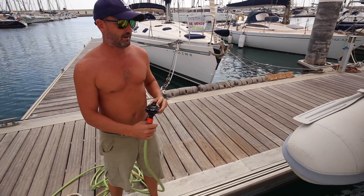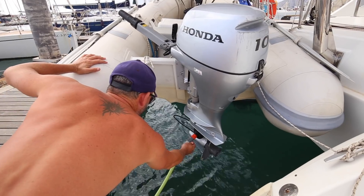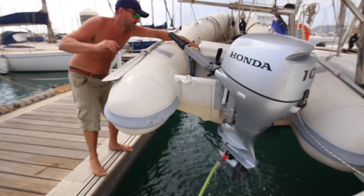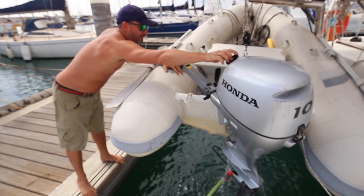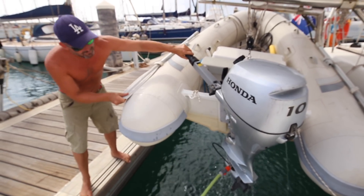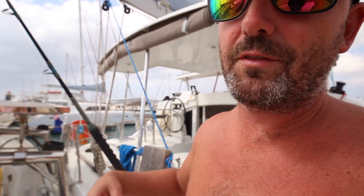Step one is to get this clamp around the propeller inlets and get the engine to temperature. We need to start it, and the important thing is that you can see water coming out here, which means we're flushing fresh water through the engine. It's very good to flush fresh water through because it gets rid of all the salt that's built up over time.